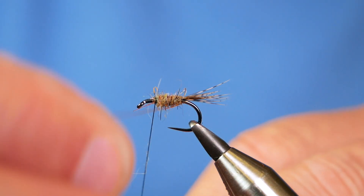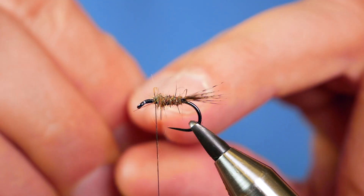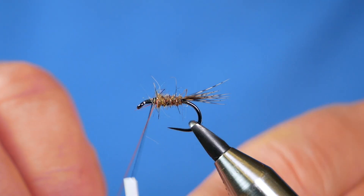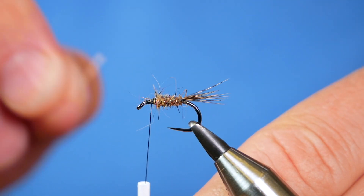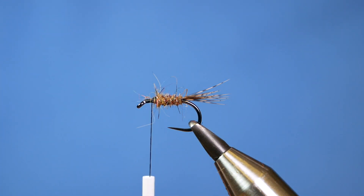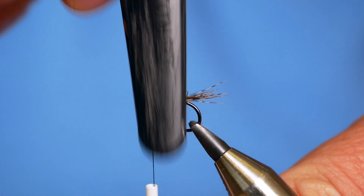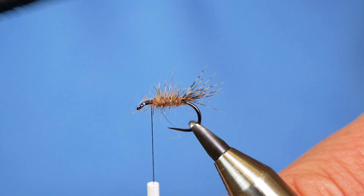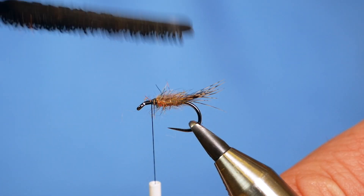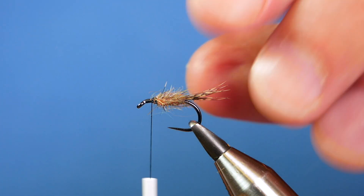I'm going to bring my wire in the opposite direction to the way my dubbing went on. I have been guilty in the past of saying that and then going in entirely the opposite direction, but I think I've got it right today. Once I've secured my wire rib, I can twist that away — keep tension on the thread and it will come straight off. Then before I go on, I'm going to come in with my dubbing brush, keeping my hands on my bobbin, and just rough out that body. Don't be too worried if you catch your tail — just brush everything back and that gets it all out of the way for the next stage of the fly.